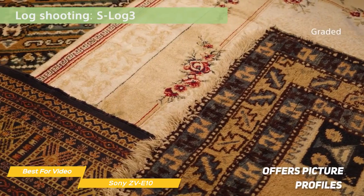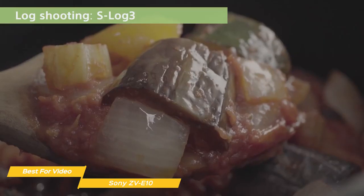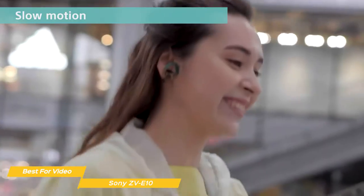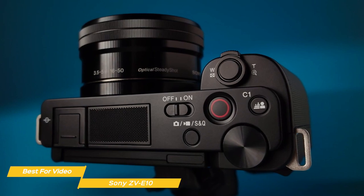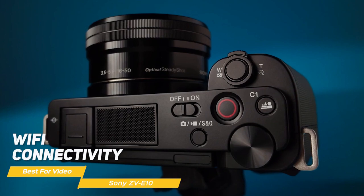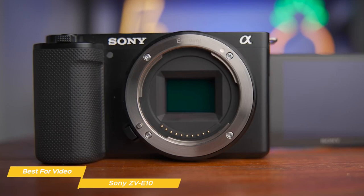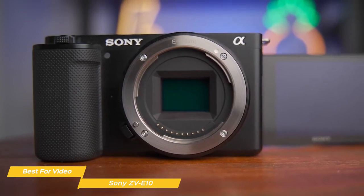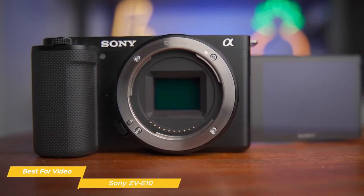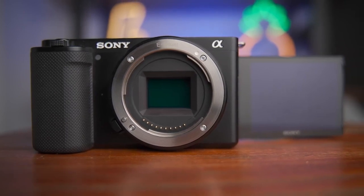The camera has image stabilization to help reduce camera shake and produce professional-looking video. For video shooters, the ZV-E10 offers picture profiles which allow you to tweak the color, saturation, and other image parameters to get the look you want. You can also use slow motion and time-lapse modes to add creative effects to your footage. The ZV-E10 also offers Wi-Fi connectivity, making it easy to transfer content to your smartphone or tablet. Overall, it's a great beginner camera with compact size, solid video capabilities, and user-friendly features.